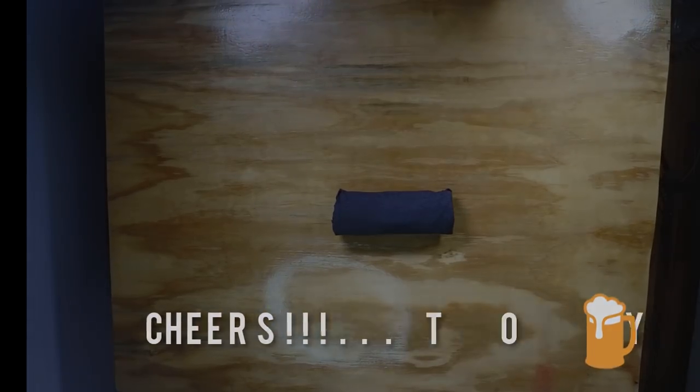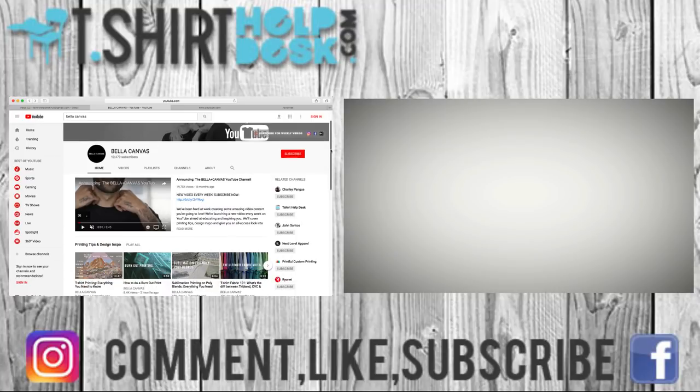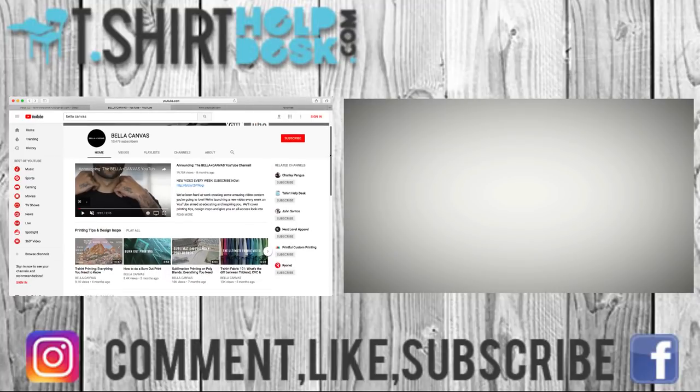If you like this video, make sure you comment and subscribe, hit the like button, and also make sure you click the card up on the right-hand side and subscribe to the Bella Canvas channel. They have so much information on starting a t-shirt business — how to price your tees, how to place your tees, everything you need to know, celebrity interviews. How to really get into the t-shirt game. If you like us, you are going to love them. Go over there and subscribe!